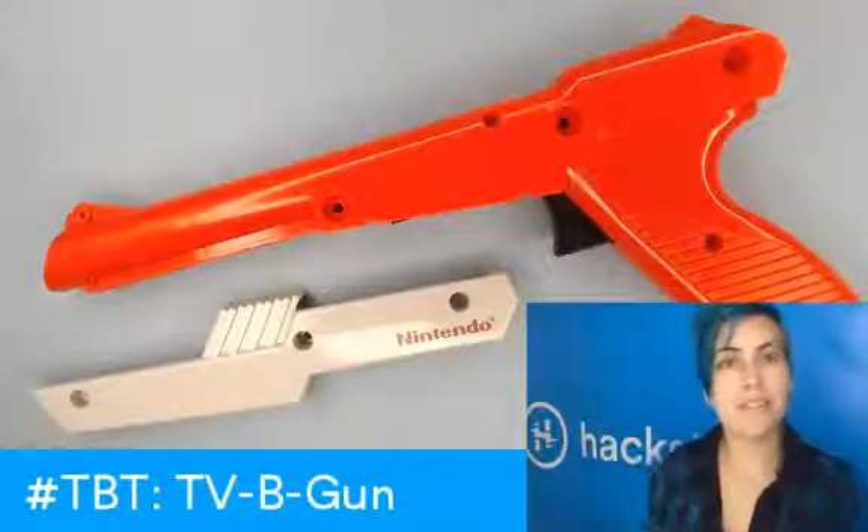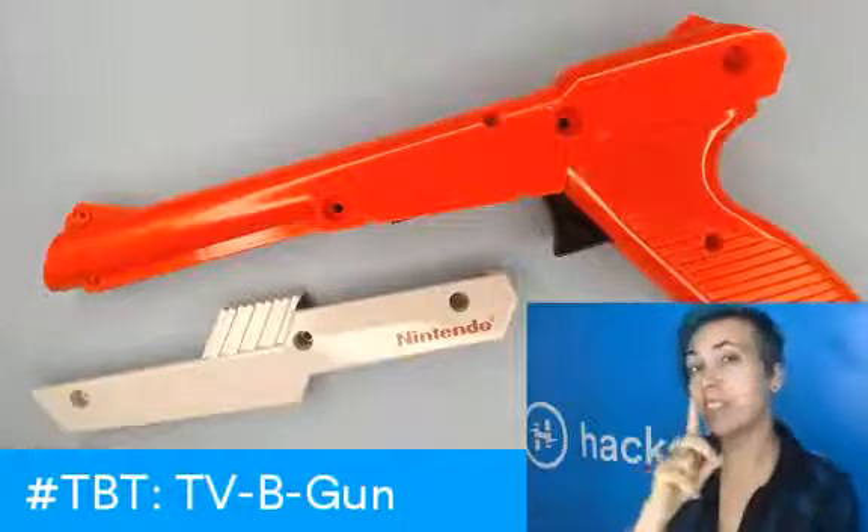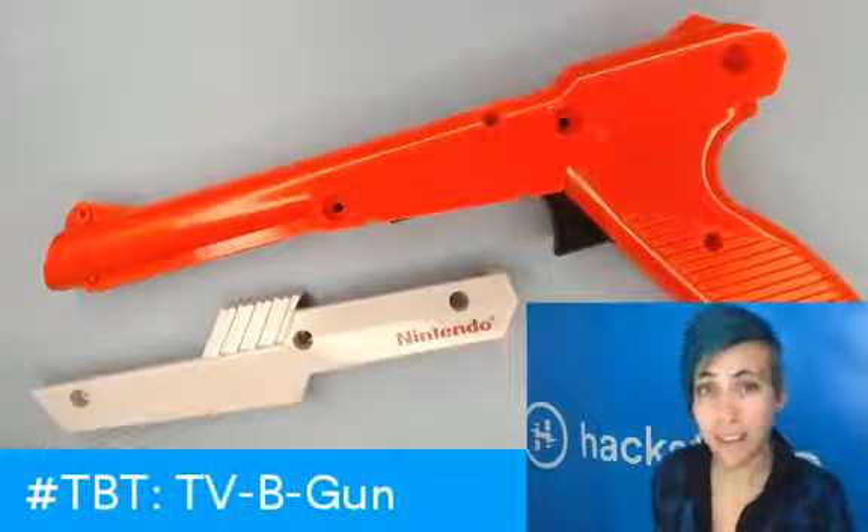This is the third and final part of our TV B-Gone project. I've secretly done a little bit of hacking on this at Noisebridge Hackerspace in between the last time we met and now.